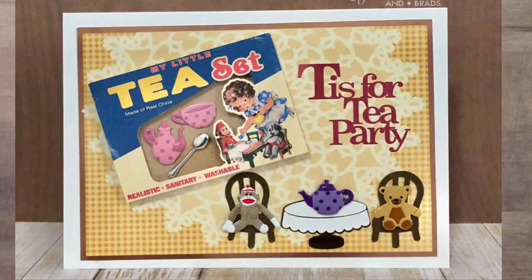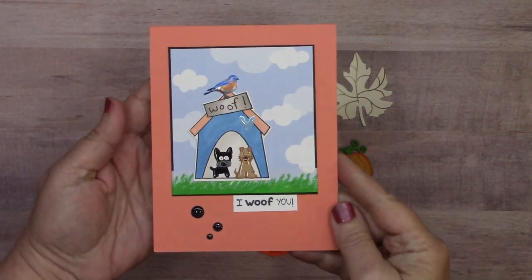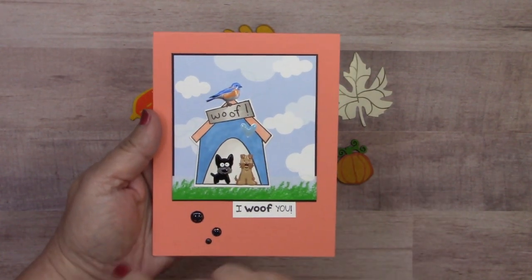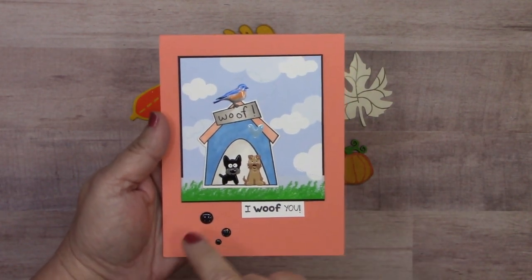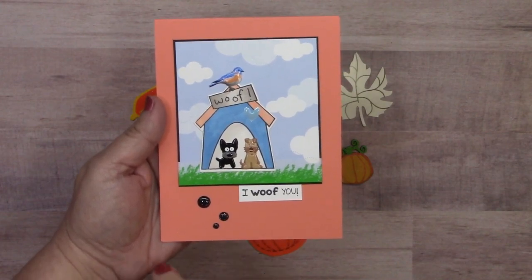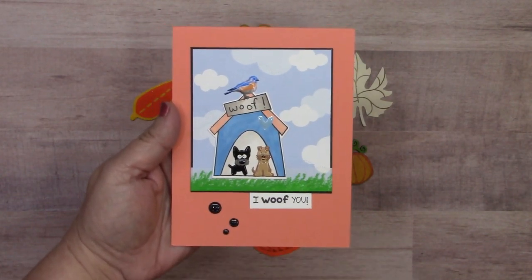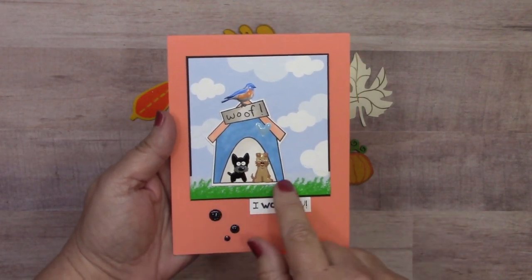This perfectly retro tea party card by Susan Creech features the teacup set and a spoon from the silverware set. Seated in chairs are the teddy bear brad and the sock monkey brad, with another teapot on the table. Just love this retro fun card. Next, Jeanette Cloyd used the bluebird from the bluebird and robin set, a blue heart enamel dot, dogs from the puppy brad set, black glitter enamel dots, and a strip of grass washi for the doggies to sit in.